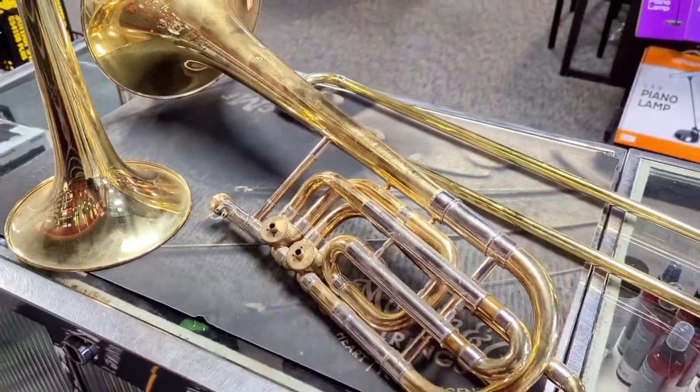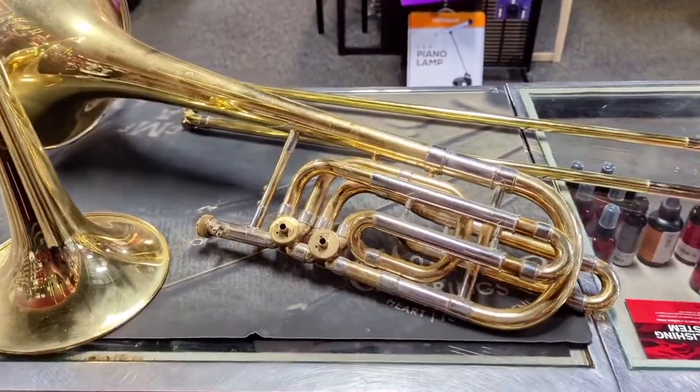The bass trombone could be rebuilt and brought back to life. Let me know in the comments if you think it should be completed or just recycled.